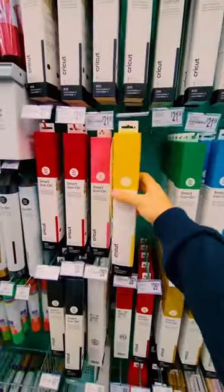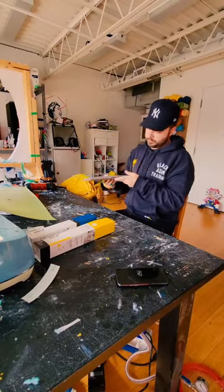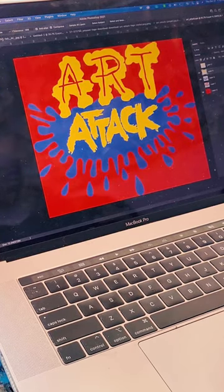First things first, I needed to grab some iron-on vinyl. I also grabbed a plain red crew neck sweater too. Then using Photoshop, I separated the official Art Attack logo so we have all the yellow as well as a blue splatter that goes in the background.